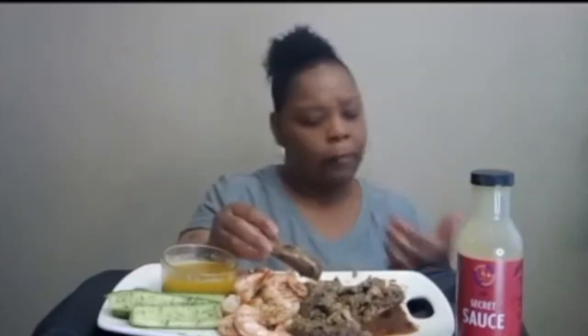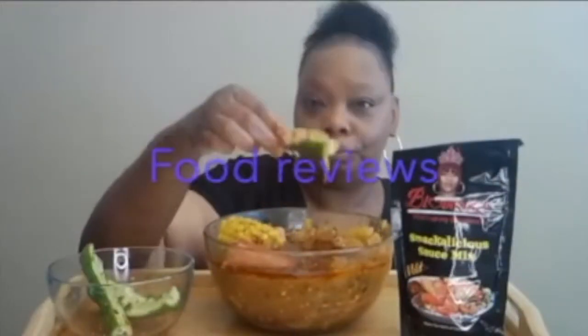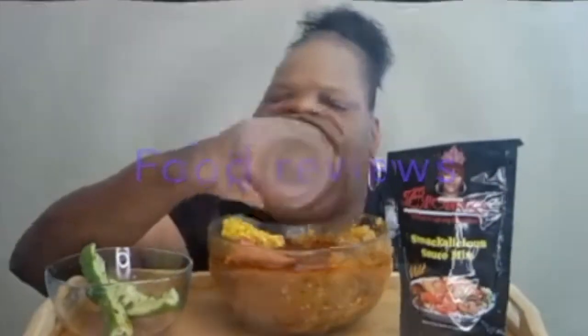Everybody, welcome back to my channel! Hello guys, welcome to my channel, thank you all for stopping by. I am Sam, thank you all for stopping by, and if you're new to my channel don't forget to subscribe, tap the bell notification, and give me a thumbs up if you like this video.